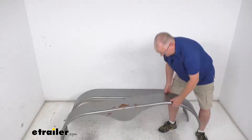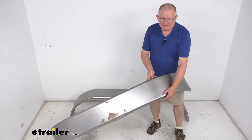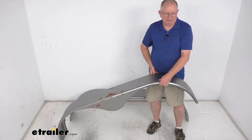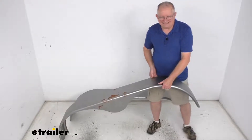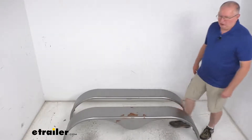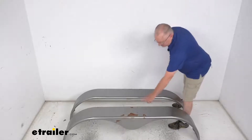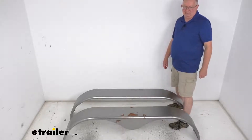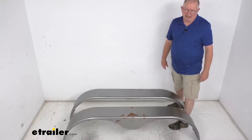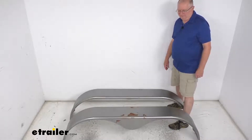What's nice about these is the inner and outer edges have a one inch curved radius lip on them, which gives you extra protection and top quality appearance. These are a sturdy 16 gauge cold rolled steel construction. They are a raw finish, and because of that you might see some surface rust in certain spots, but those can be easily sanded and primed and then painted to provide even more resistance to corrosion and to match your trailer's paint finish.